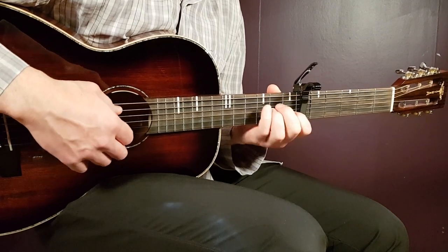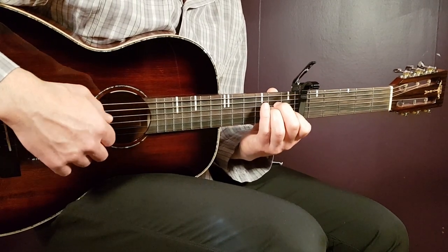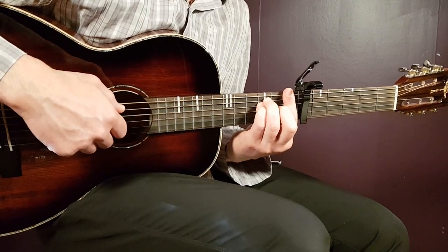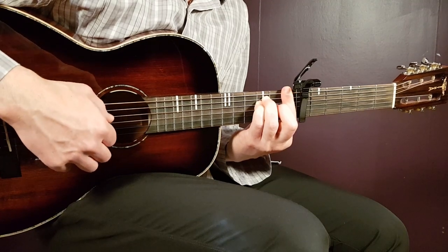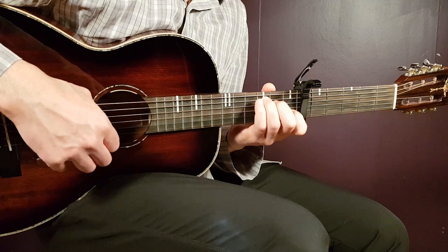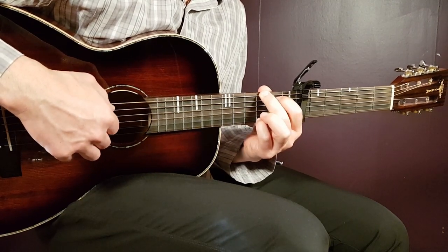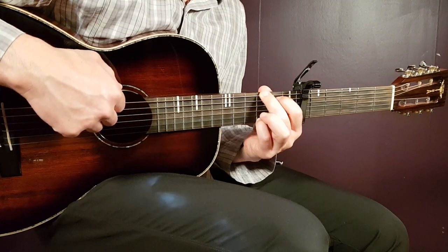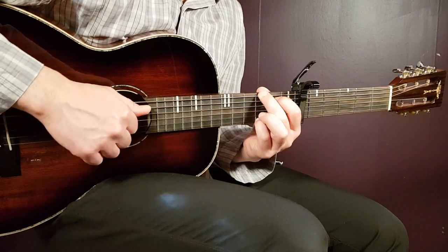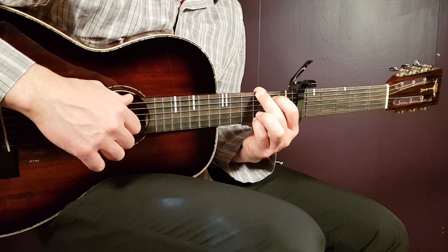You're going to play two picking patterns per chord: A minor, F, C, and G. You saw I alternated the pyramid and just switched it up a little bit, and that gives a great effect on this song.